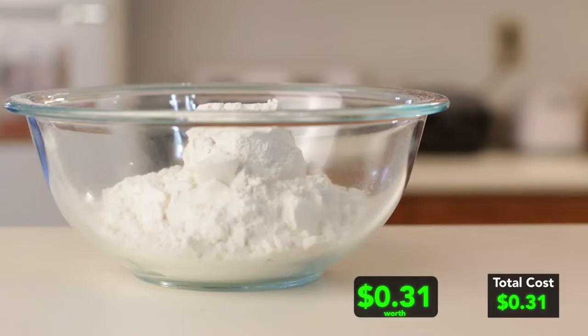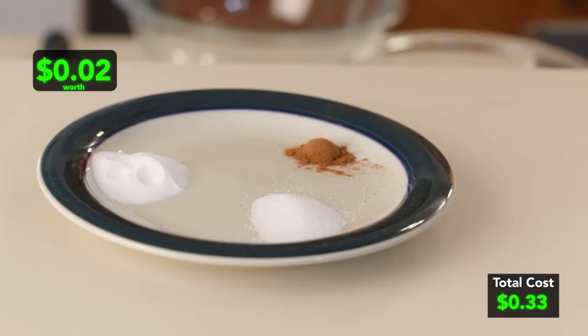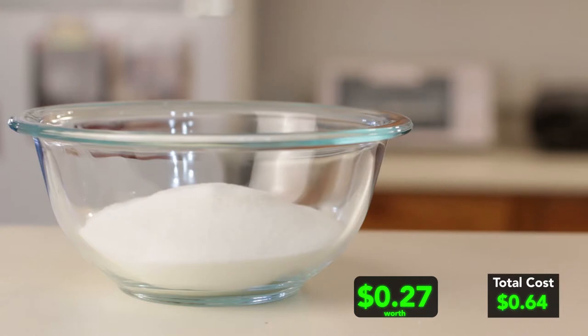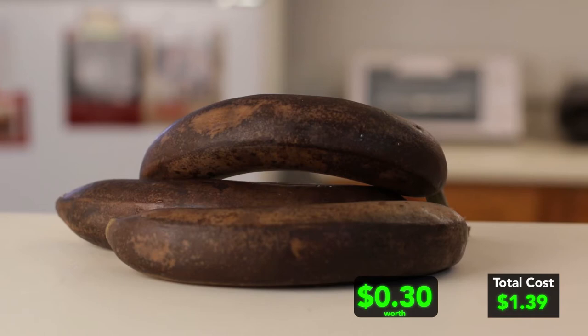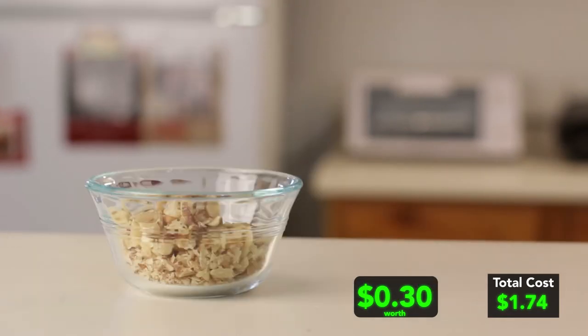For the ingredients, we need 1 and 2 thirds cup of flour — I am going to use bread flour, or you can use all purpose flour. 1 teaspoon of baking soda, 1 fourth teaspoon of ground cinnamon, 1 half teaspoon of salt, 1 cup of sugar, 2 large eggs, 1 half cup of canola oil, 3 large ripe bananas, 1 teaspoon of vanilla extract, and 1 half cup of chocolate chips and 1 half cup of walnuts — you can use more if you like.